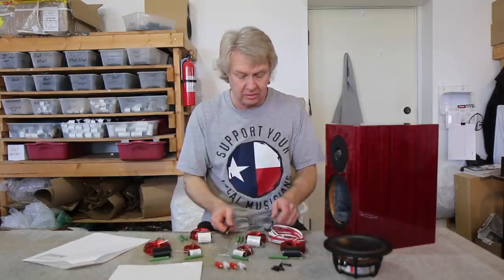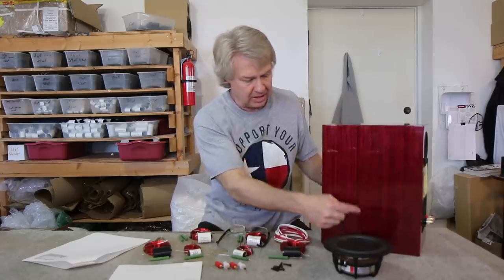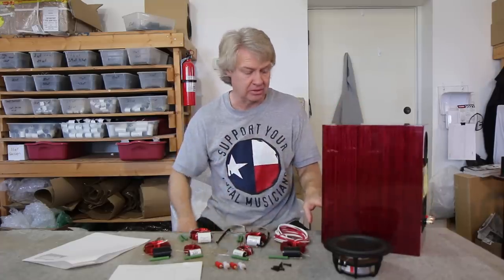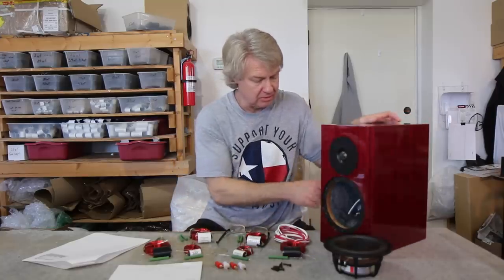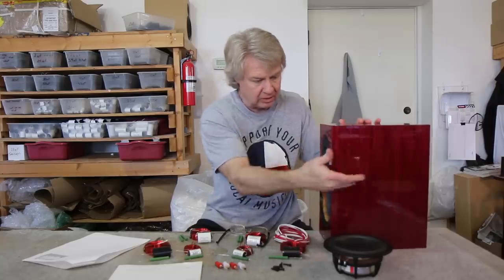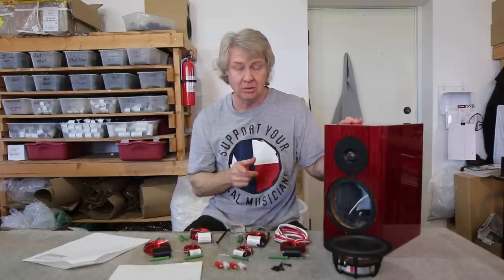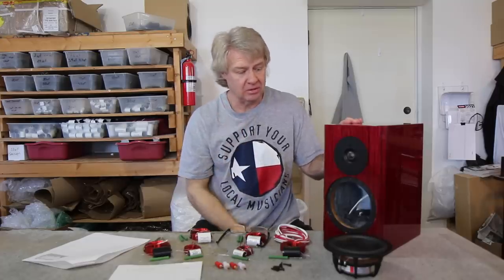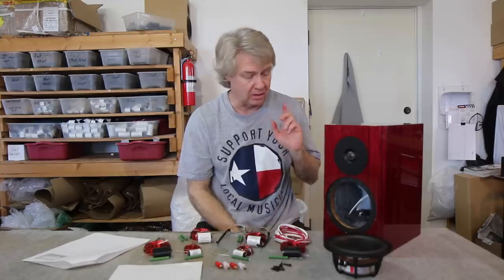I noticed in the review that John Atkinson did at Stereophile, he attaches accelerometers on different parts of the cabinet and measures cabinet wall resonances. He noticed quite a bit on this one. To me it seems like a fairly well-built box — there's one brace running through it — but whatever material they're using does have a little bit of a ring to it, and it really showed up on his measurements. So it's definitely another speaker that would benefit a lot from treating it with some No-Rez.